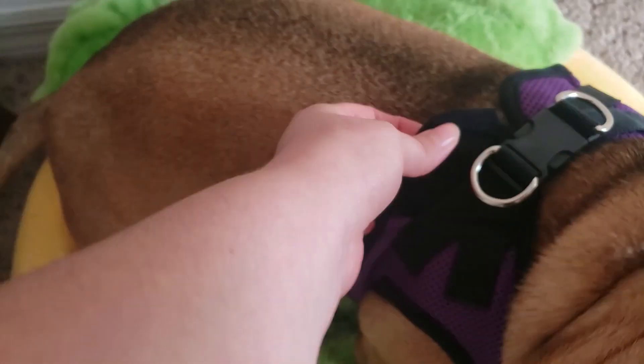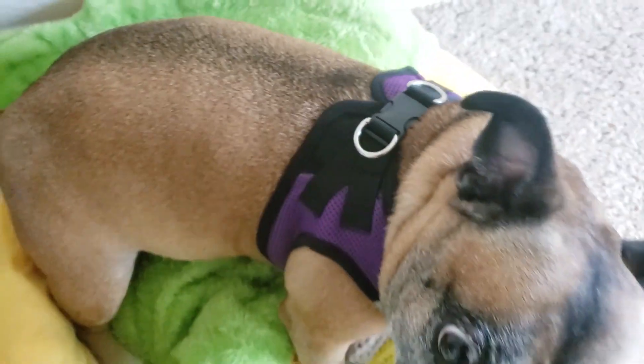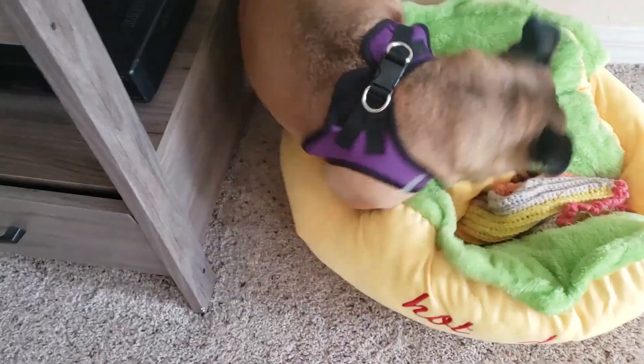It'll clip, but it doesn't Velcro, and I think it's a little tight. He hates harnesses — he's going to rub around until he gets it off.